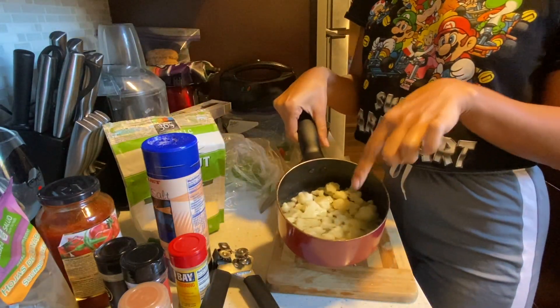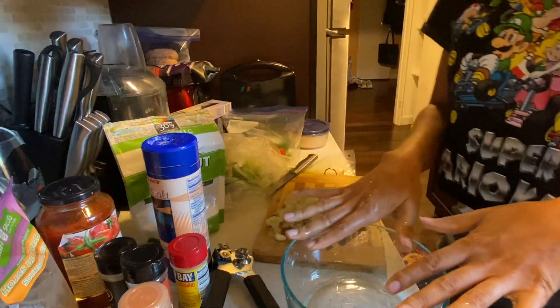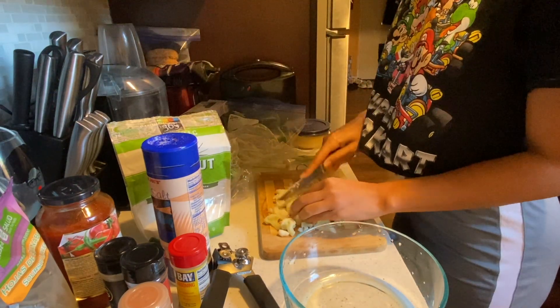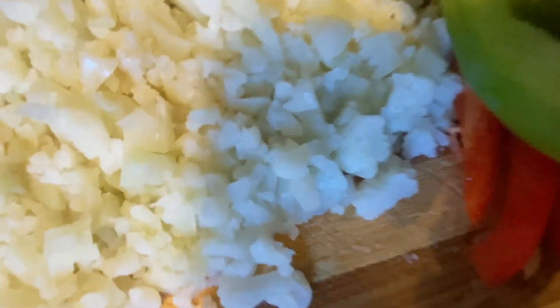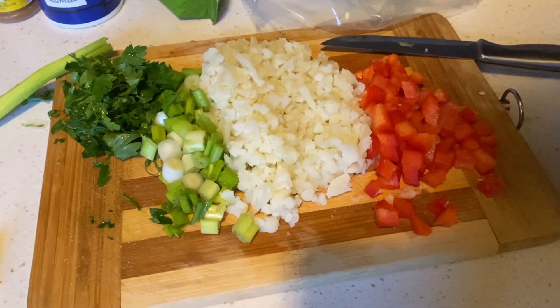Once the cauliflower is done, make sure you drain that as well. Yum, I love cauliflower — it's one of my favorites. Then you want to make sure to chop up the cauliflower as much as possible, even smash it to make it really small and flat. Now I don't want to waste your time showing me chopping all the other ingredients, so don't rush. Here are the different ingredients: parsley, spring onions, cauliflower, and the peppers. Put that all together.